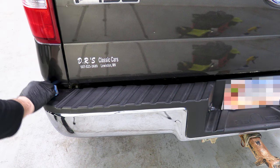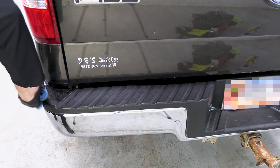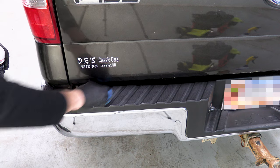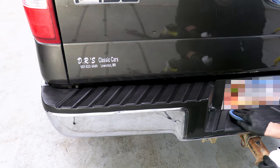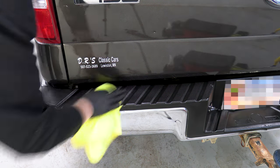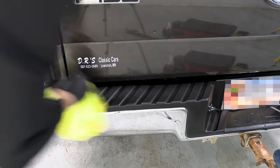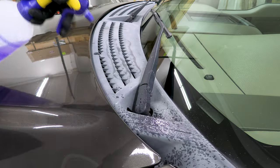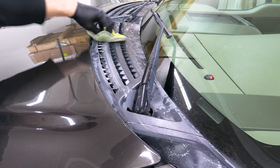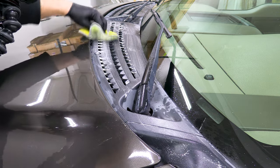I shook the can vigorously and used an applicator to apply a layer of this thick, black, almost paint-like finish. Gloves are a must with this product, as it claims it will stain almost anything. I was a little skeptical of this stuff at first, but that trim looked amazing once I had finished. As impressive as the rear trim was, the before and after of this wiper cowl is absolutely amazing. Although it was a little tedious to apply with all of the vent holes, I had to use a detail brush to get everything completely covered.